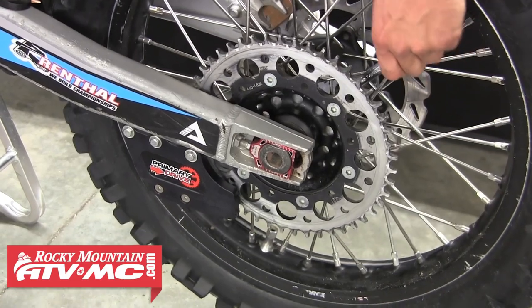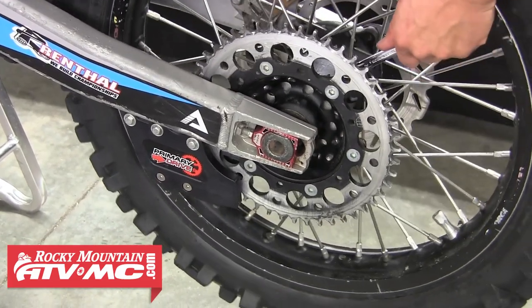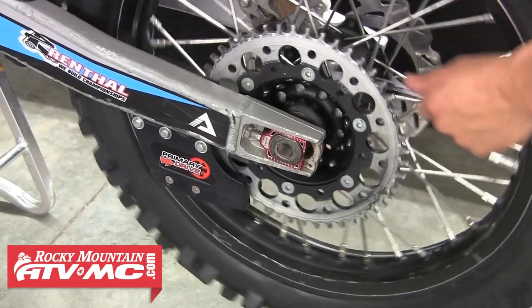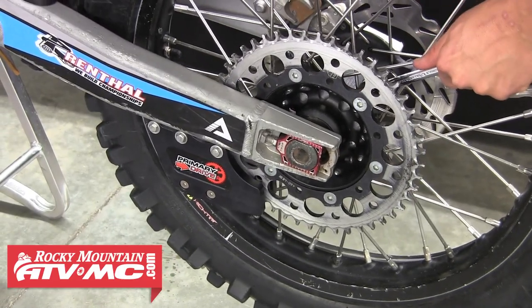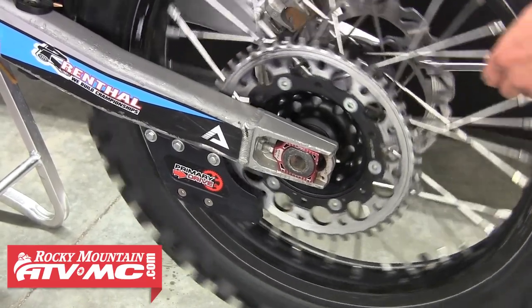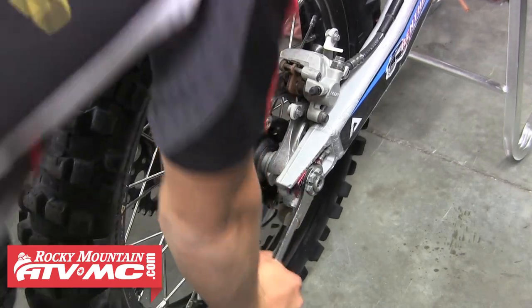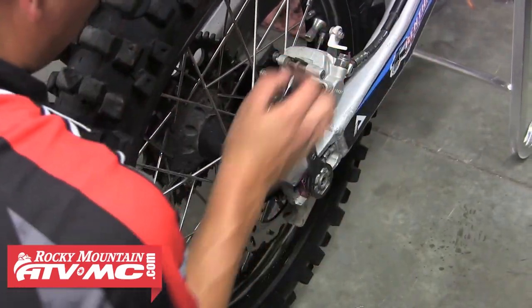We're going to move back to the tire and wheel, and with it still on the bike we're going to loosen up the sprocket nuts on the backside — it's a lot easier to do with it still on the bike. You want to be careful not to slip off and scrape your knuckles on the sprocket. We're just going to break each of those loose, then go ahead and loosen that axle nut and remove the rear tire from the bike.